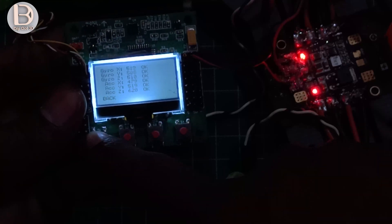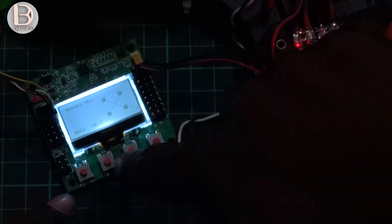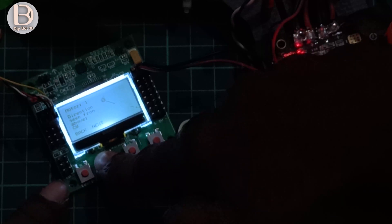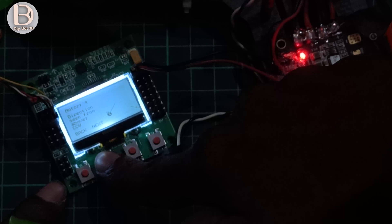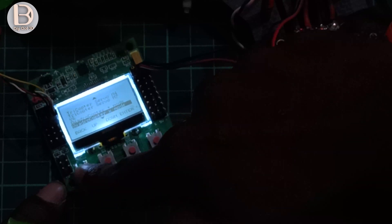Go back and select the motor layout. We need the quadcopter X mode, so select X. You can then see the motor directions. The first motor should be clockwise, second motor counter-clockwise, third motor clockwise, and fourth motor counter-clockwise. The other channels are unused motors. Load that configuration.